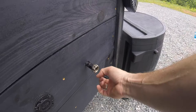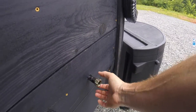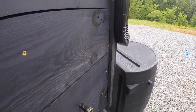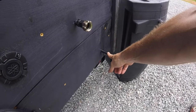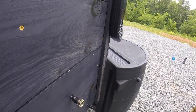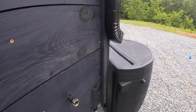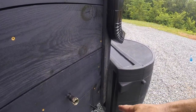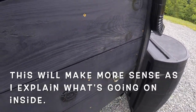This is the water fill tube. It's a standard garden hose connection — you just twist this onto your garden hose and pump water in there. And this is the water vent tube. It lets air out of the tank as water is entering, because you've got to let the air out so that vents. It's also your indicator when the tank is full — when you start seeing water come out of there is when you know you've successfully filled the tank.